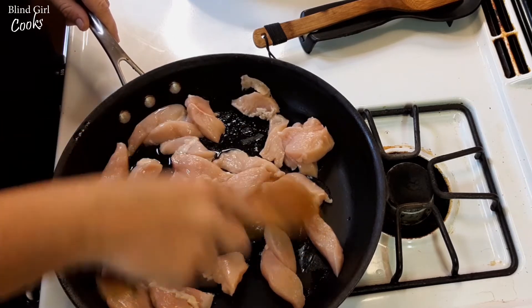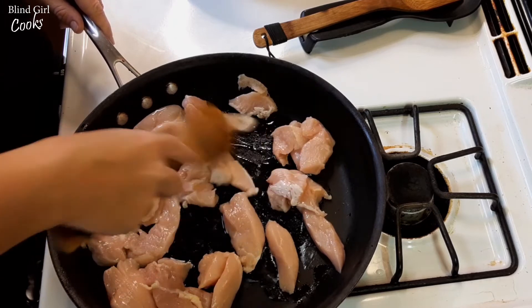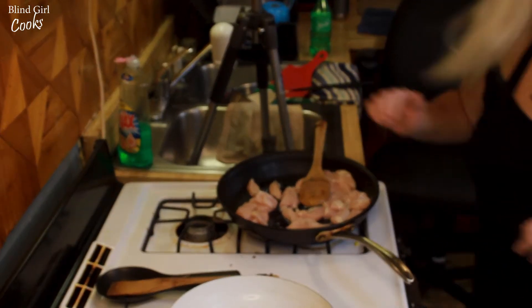We're gonna let this get nice and brown and cook through. If you have extra time and really want to, you can bread this chicken and make it like you would get if you ordered Chinese takeout. But personally, we don't have to have it breaded — we like it just like this.